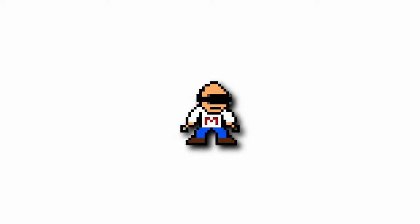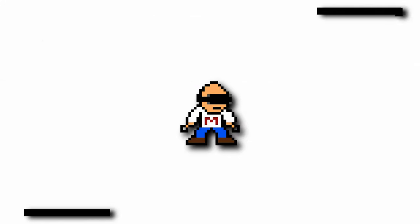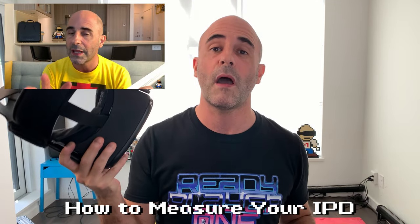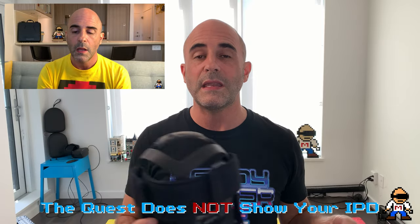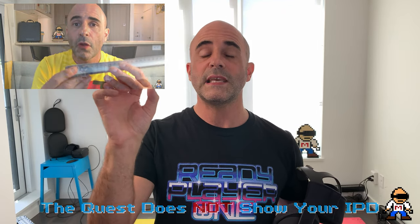Before I begin, I want to quickly recap. The very first video I made for Metaverse Adventures, about three months ago, was about how to measure your IPD — with the intention that when the Oculus Quest came out you'd be able to dial yourself in accurately. But as you're probably aware, there is no IPD number when you use that slider. A lot of other HMDs, including the Oculus Rift, show millimeters when you slide that knob around.